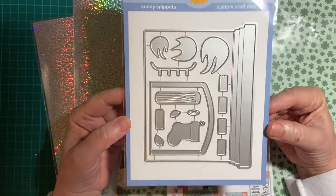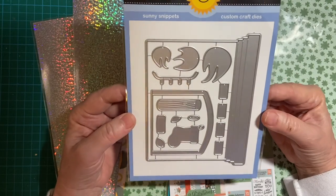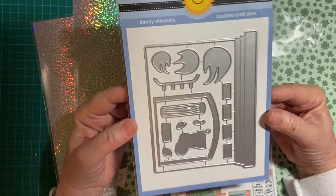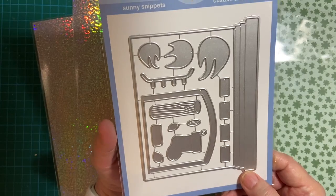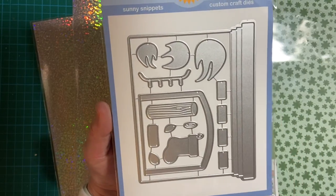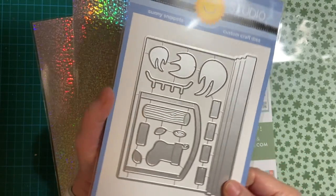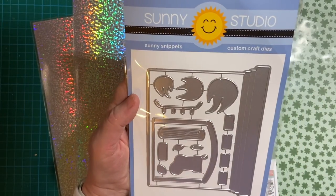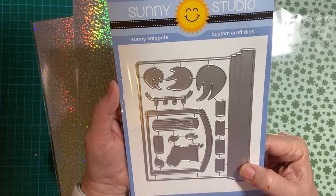First, this is for Christmas. As you know, I make Christmas cards every month on the 10th, which is a collaboration hosted by Kim of Metal Scrap and Shack. This was on sale — normally $30, it was on sale for $20. I had been looking everywhere for a fireplace setup that included the fire and the logs, so I was really excited to see this. It's on the Sunny Studio site itself, and I do have a link down in my description box for that.